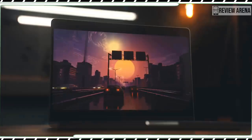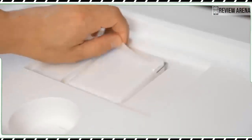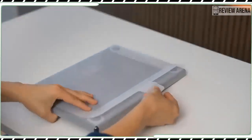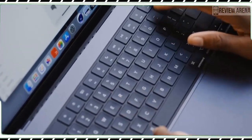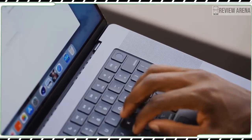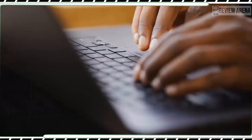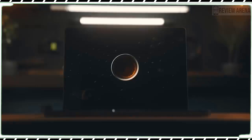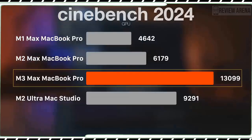The MacBook Pro M3 beats the Windows competition on Geekbench single-core but falls a bit behind on multi-core, and its video editing time is a bit slower than those laptops. However, keep in mind that our MacBook Pro M3 configuration costs $2,000 compared to $2,500 for the Dell XPS 15 OLED, $2,399 for the Samsung Galaxy Book 3 Ultra, and $3,299 for the Surface Laptop Studio 2.